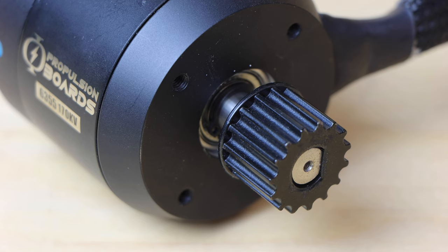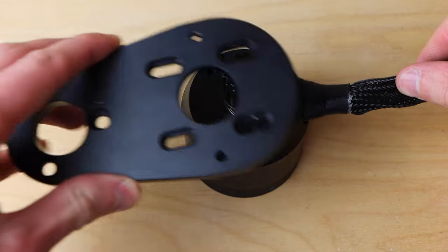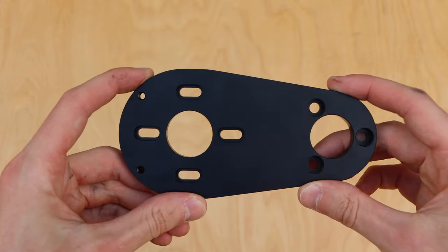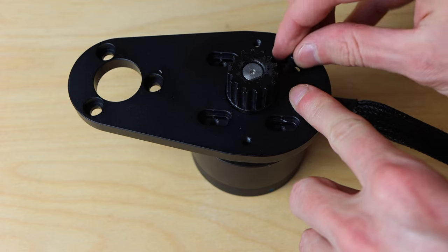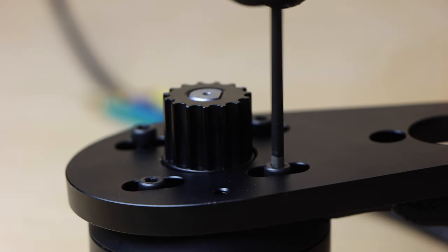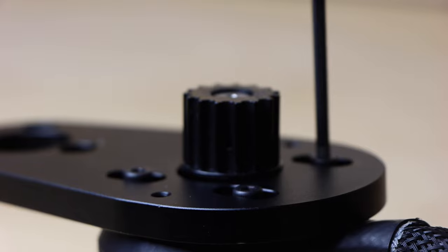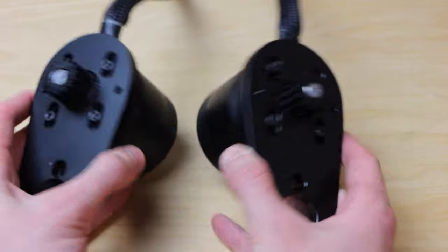For Step 1, you'll need the motor mounts, motors, and M4 cap head bolts included in the kit. Mount the motor to the motor mount by sliding the mount over the motor and motor pulley. Note: the slot orientation shown in this video differs slightly from the final mount design, which is optimized for wire angle. Use the M4 cap head bolts to secure the mount to the motor using the threads on the motor face — four bolts per motor — tightening with an Allen key. Repeat for both mounts and motors.